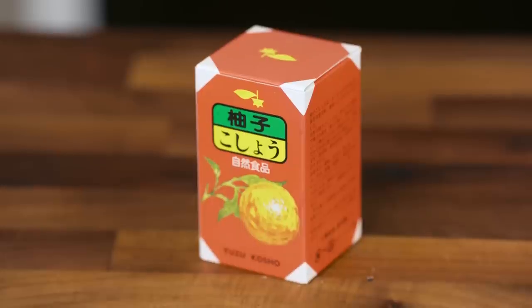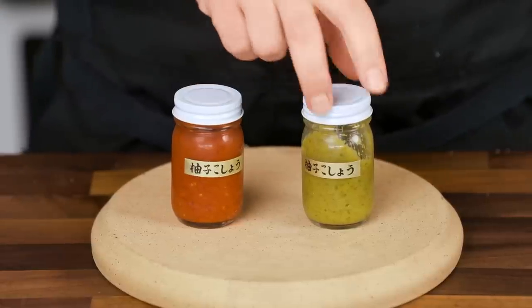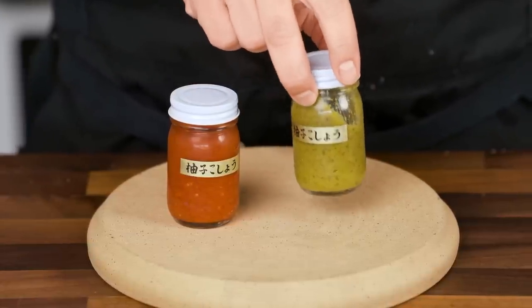I should probably do another aside for this ingredient too. Yuzu kosho is a fermented paste made out of yuzu fruit and chili peppers. It's tangy, spicy, and a little bit funky. I have a red one and a green one, and today I'm using the green one for no other reason than the fact that seaweed and scallions are green too. Between this paste and the filling and the super umami topping, the flavor of this thing is going to be intense.